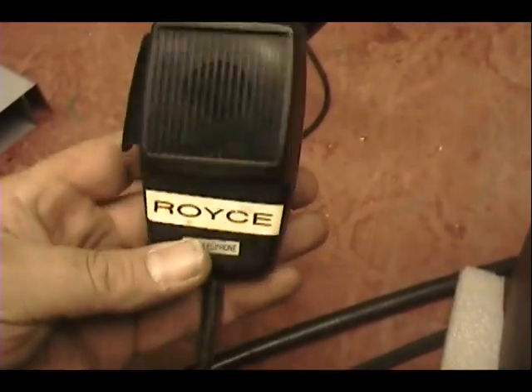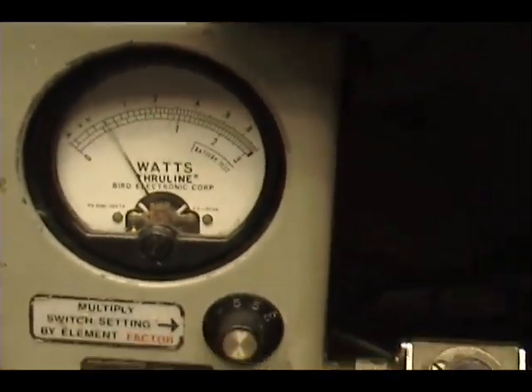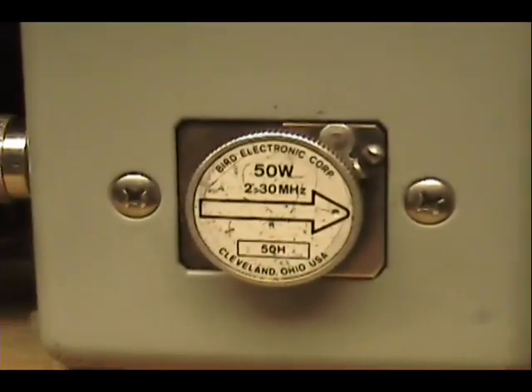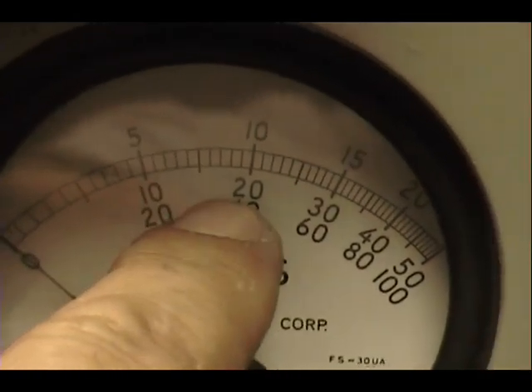Now we're using just a really old stock mic that I used for, you know, wired up for Royce radios. Nothing fancy. Almost 4 watts there. Peak power, 50 watts live. Looking in between here — this is 10 and there's 20.